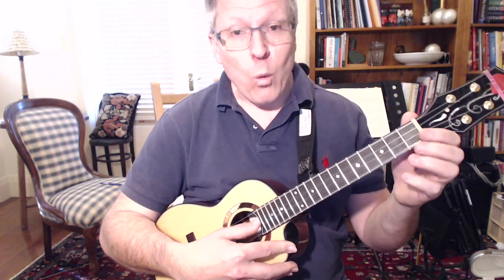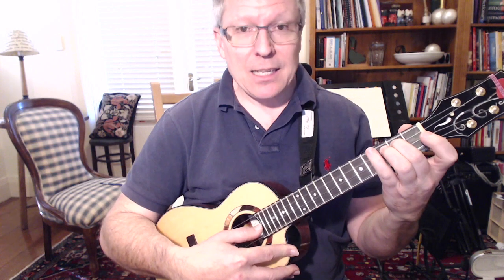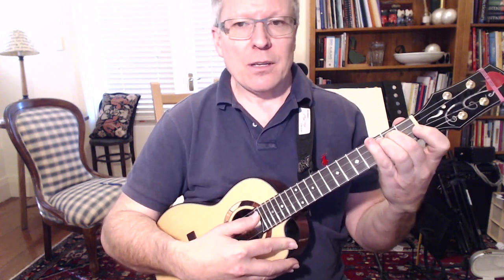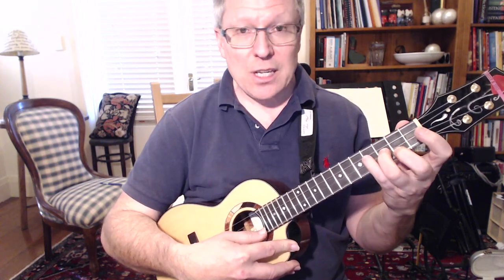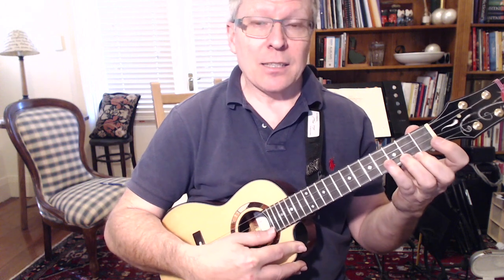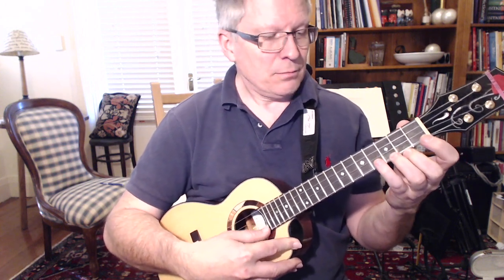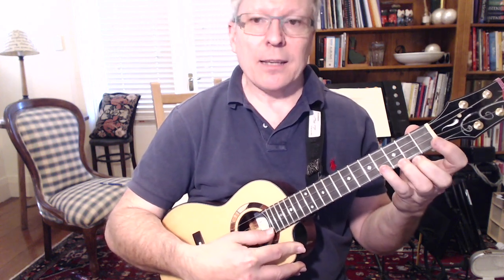I'm going to do it four times. Ready? Here we go. One, two, three, four — D, two, three, four — E, two, three, four — G, two, three, four — A. C. Back down.